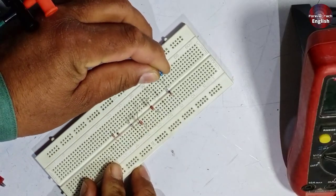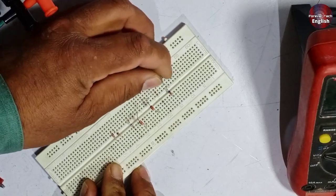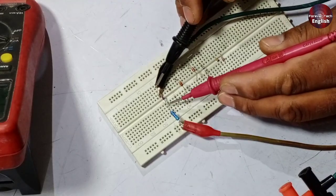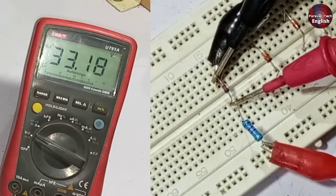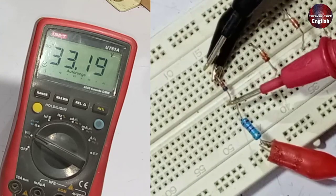I will now check the higher voltage Zener diode. This is a 39 volt Zener diode, and it is hard to figure out the voltages of this diode. As I am checking the voltages of this Zener diode, it is showing us the same input voltages on the diode, since it is a 39 volt Zener diode.